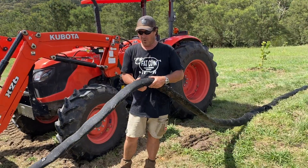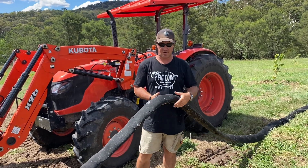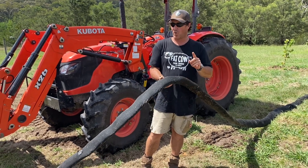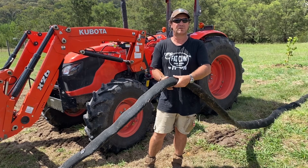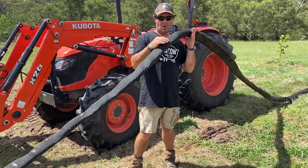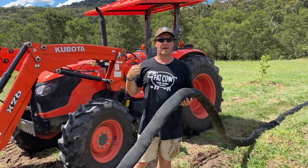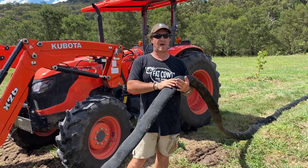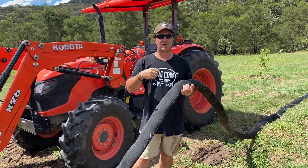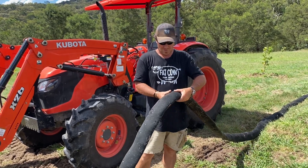I decided to flatten the pipe first since I had a clean run with the tractor. It worked, but I had to do it twice — it has a memory, which I thought was a bit full-on for extruded plastics. But it's now compressed and I'll be able to slot it into the groove the pipe layer makes. The original pipe was about 100mm, so there was no way to get it into the pipe-layer groove, which I think is a 75 or 50mm slot.